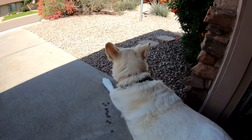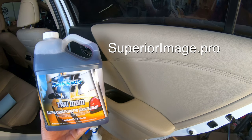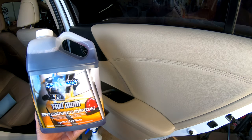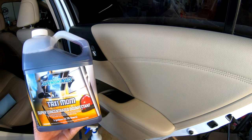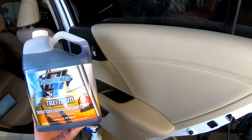I've got something special to share today. I've already done a two-part series on car sanitation. The first one used a great product called Taxi Mom from Superior Image. I'll link the website at the end of the video — they're a local wholesaler here in town. Taxi Mom is a super concentrated disinfectant, a quaternary ammonia detergent and disinfectant, effective against HIV, HPV, mold, mildew, and more.